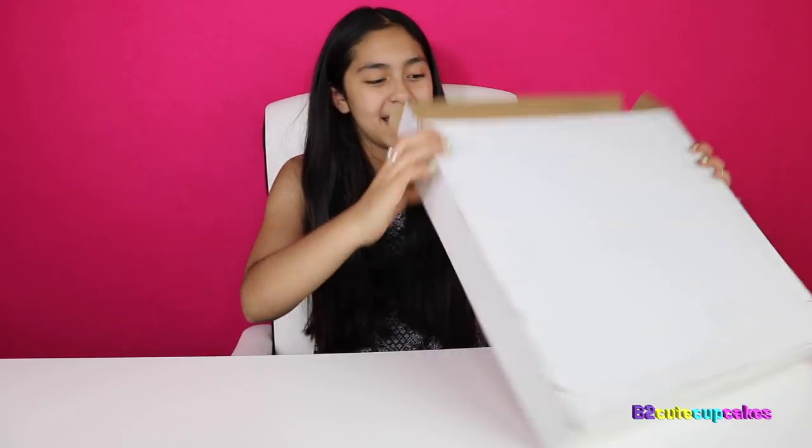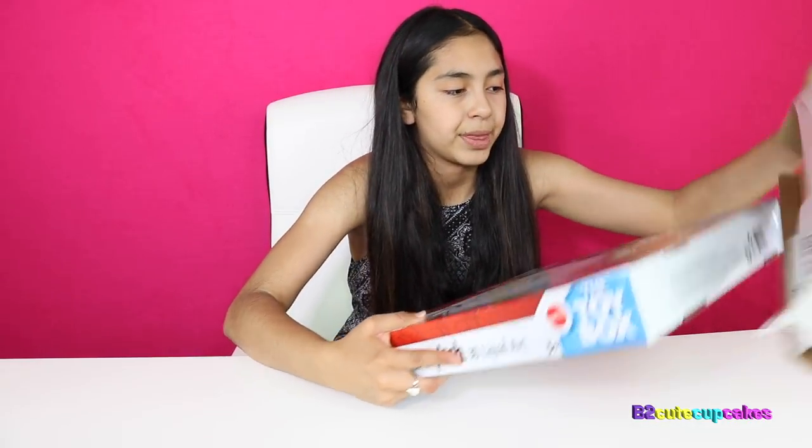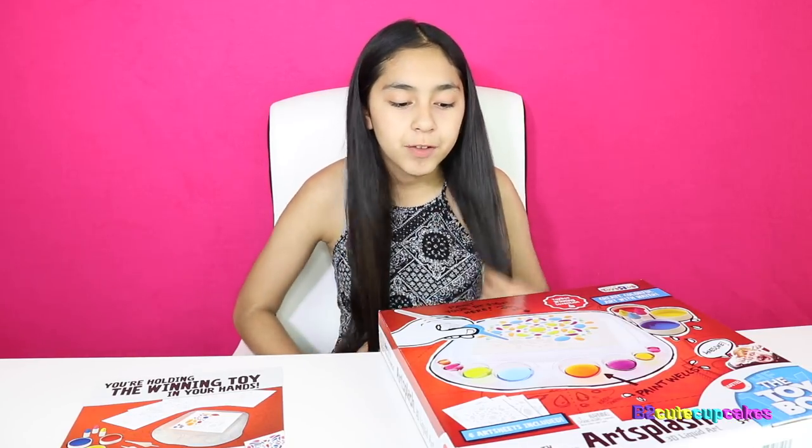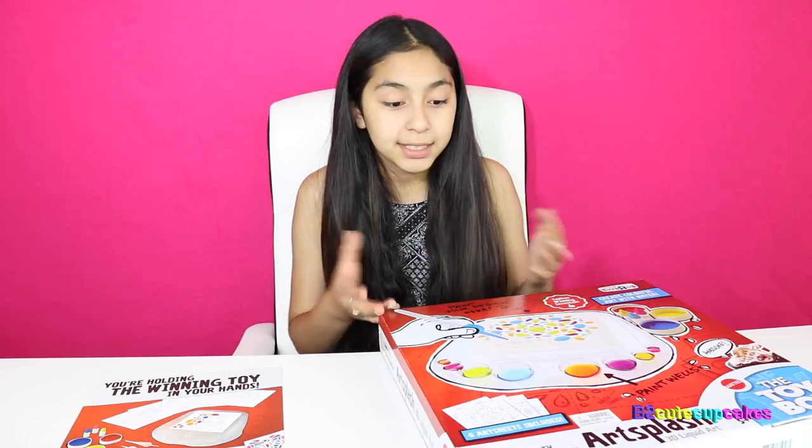So let's get started. I'm going to open it up and get it out. I hope some of you guys watched this program and you know what I'm talking about. But if you don't, they asked a bunch of kids to create a toy idea. Each of them talked about it in front of judges. Whoever had the best toy idea got a lot of money so they were able to make the toy. And this is the winning toy.